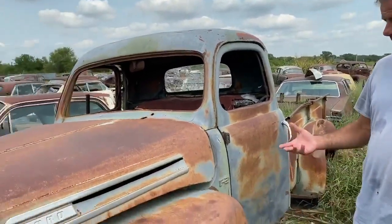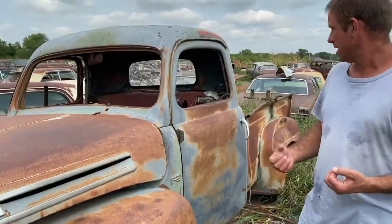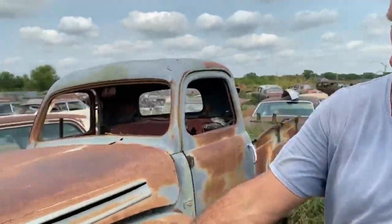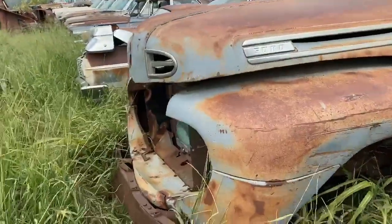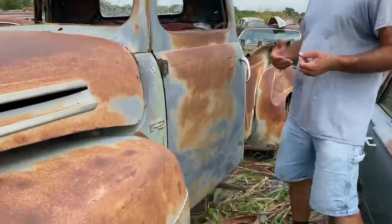We're gonna start off tonight with this 1948 to 1950 style Ford pickup. This was an F3, so it was a one-ton. This truck has had a lot of pieces taken off of it already. We can look at the front here — the grill's already missing out of this.